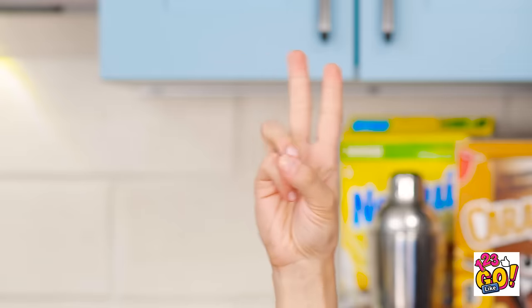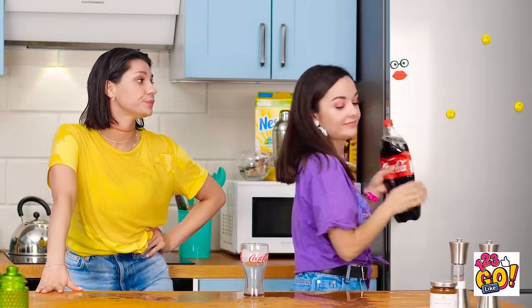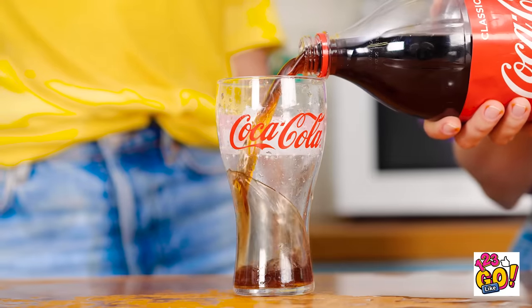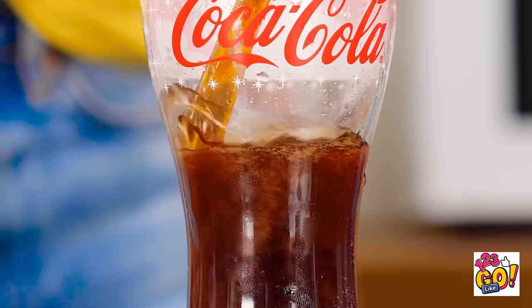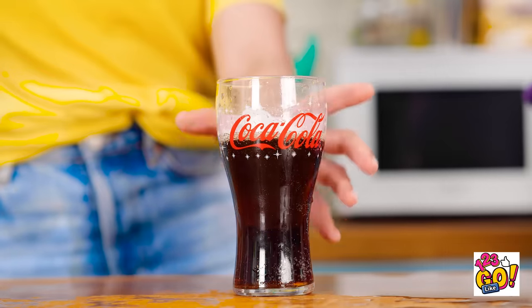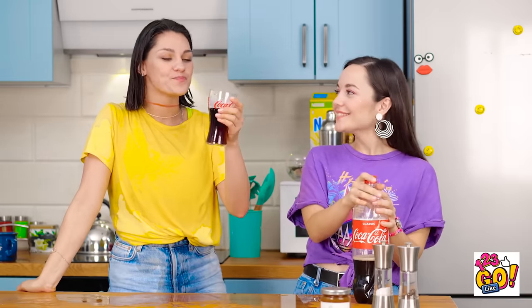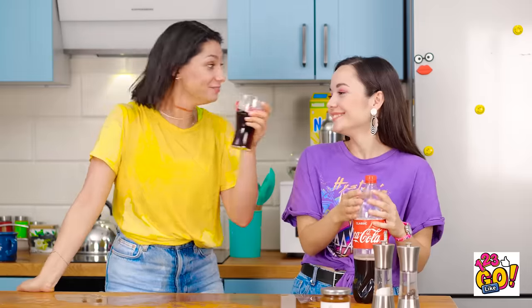One, two, three, four, five — done! Time to take the soda back out. When we unscrew the cap, it'll be bubbly once more. I can't believe that worked. Look at all that carbonation! Time to finally quench my thirst. It tastes so good. It's not flat at all!